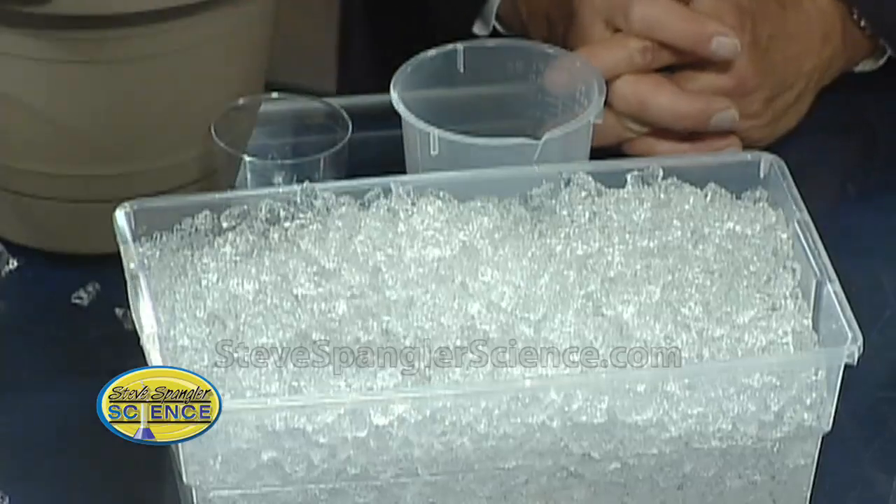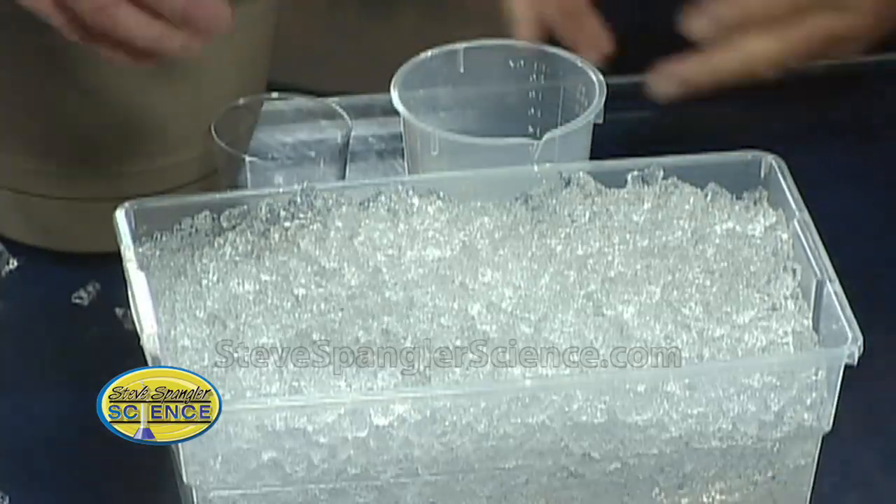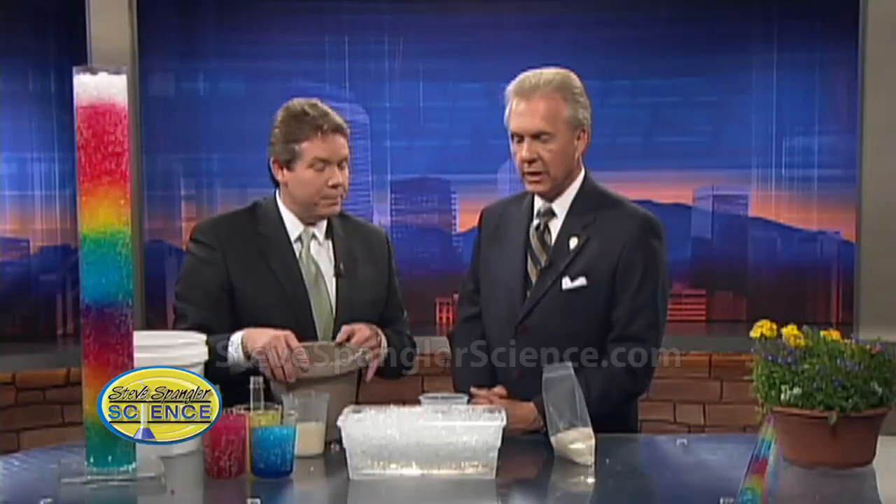I didn't know that they would biodegrade after eight years. I knew that they would rehydrate, because year to year I still get great performance, but I didn't know how long they would last. I didn't realize the older ones would rehydrate season to season.